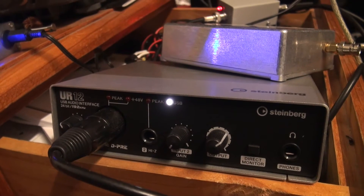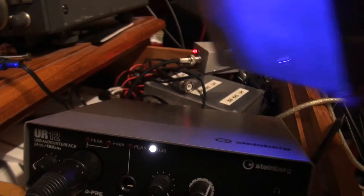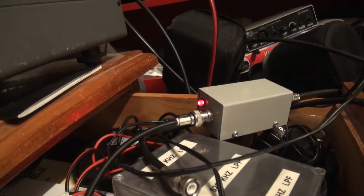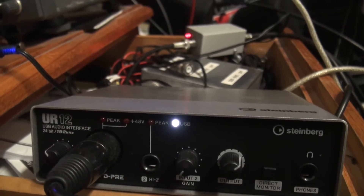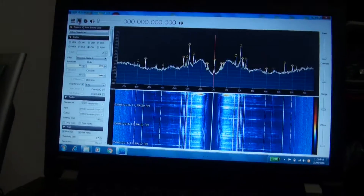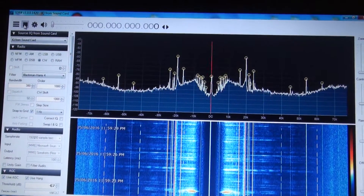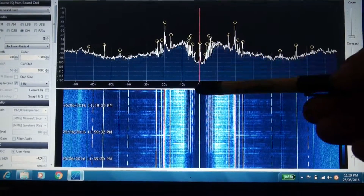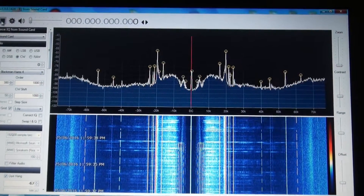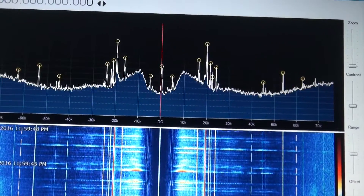We're back now with my UR12 sound card connected. You can see the SDR play sitting there — I'll just remove that. There's the power injector, power supply, exactly the same setup as before except now the antenna is connected to the UR12 sound card, which is connected to the laptop via USB. A funny thing about SDR Sharp is that when you first turn it on, it always presents the DC in the middle, which is kind of annoying — I'm not sure how to correct that.